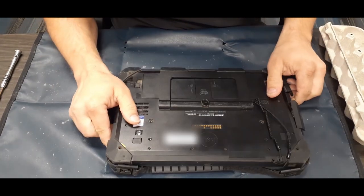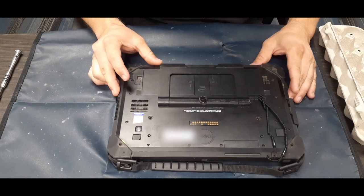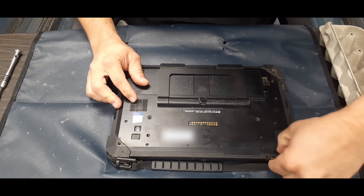The issue with this one is that the power jack port has broken. The inside has been damaged and it no longer charges properly. So we're going to go ahead and switch that out.